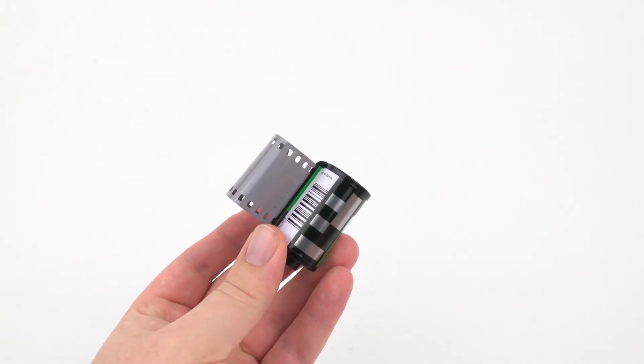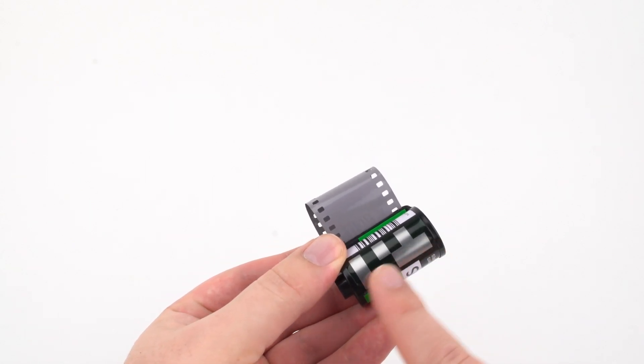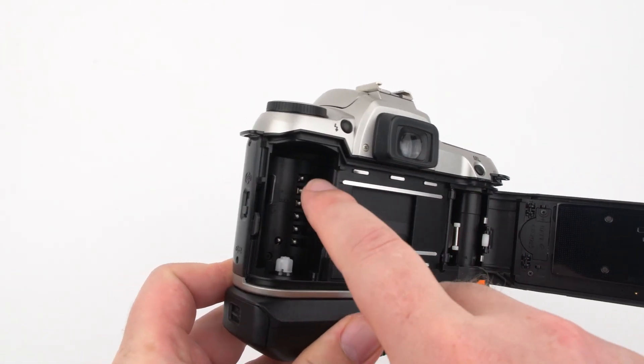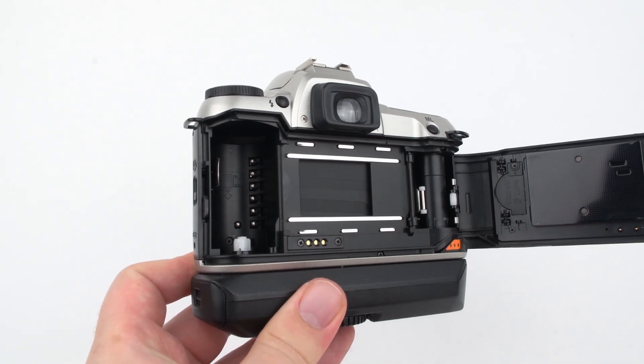Most 35mm film cartridges have DX coding — a barcode and silver and black squares on the canister. If your camera has contacts in the cartridge area, it can read the DX coding and set the ISO itself. So if you're buying film, you're probably asking yourself: what film should I buy?